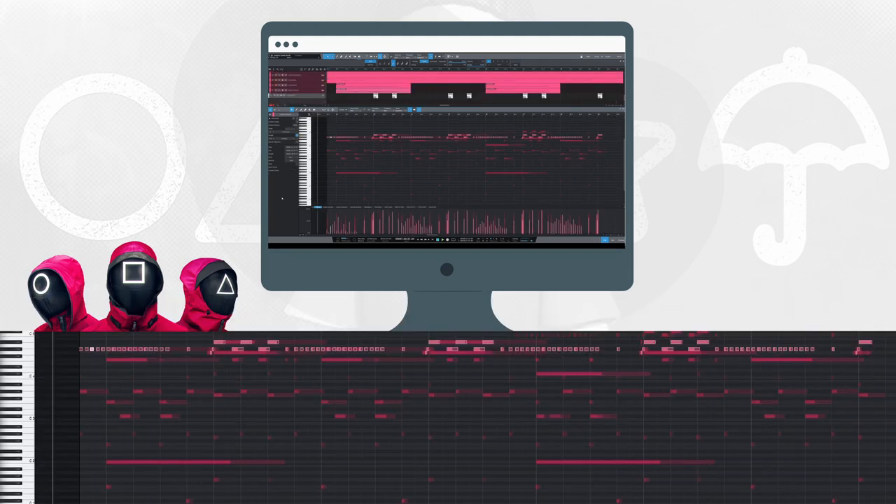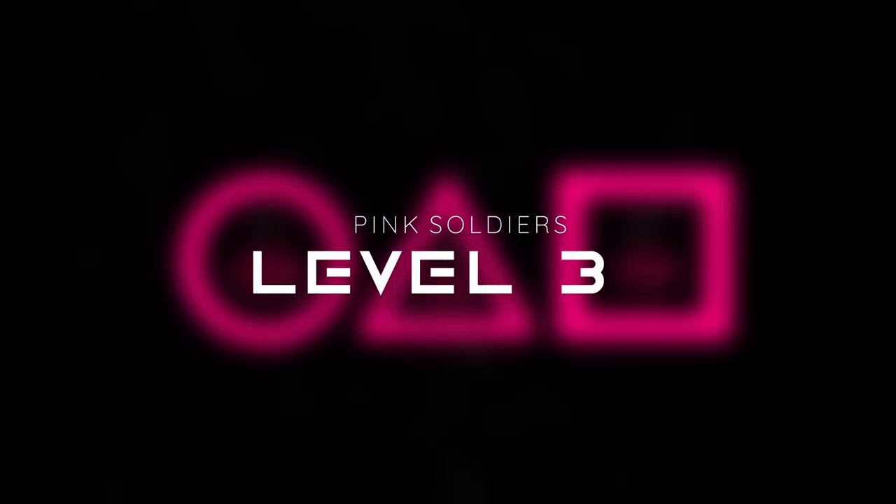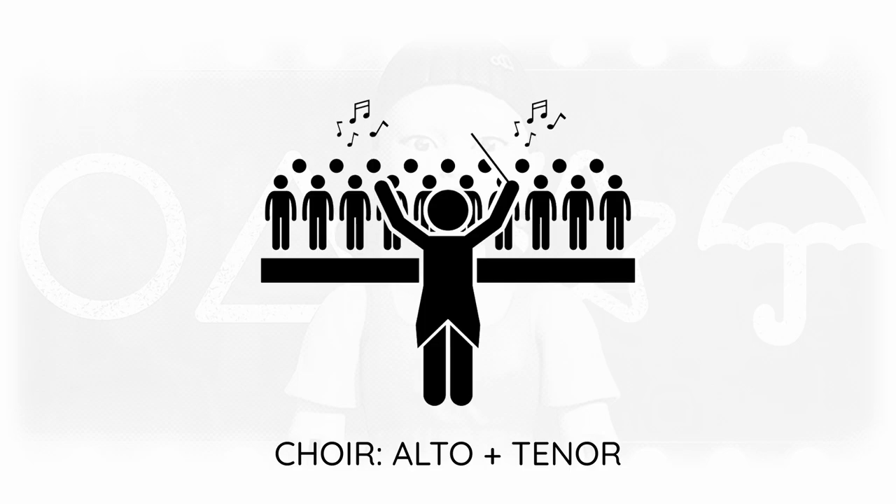Together, level 2 sounds like this. Level 3. Now it's time to step up our intensity game. Alto and tenor choir singers reinforce the main motif and give us a hint of the original.